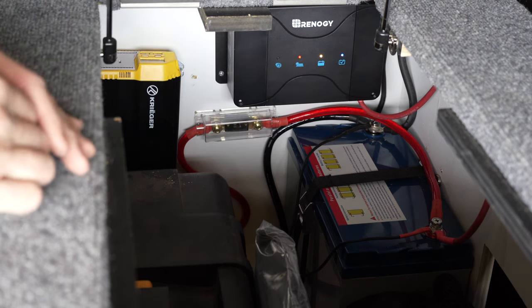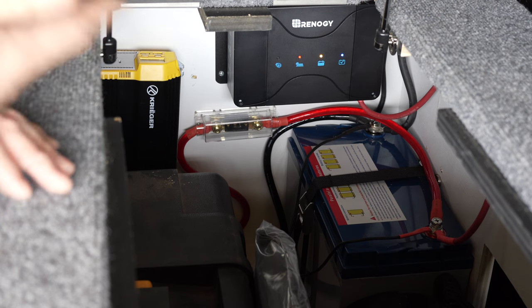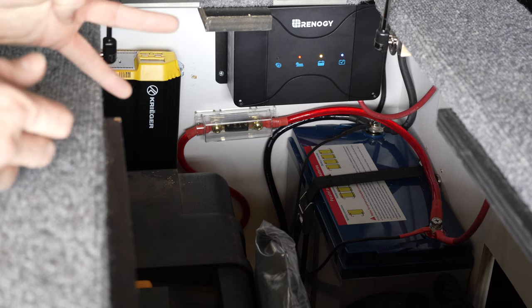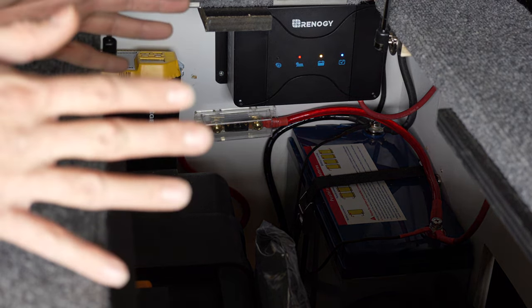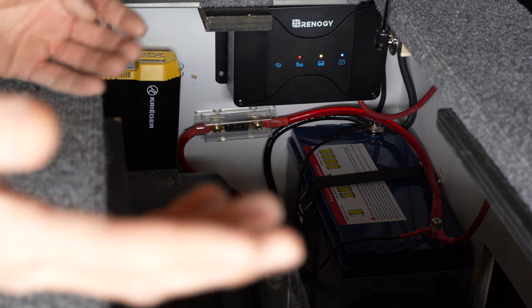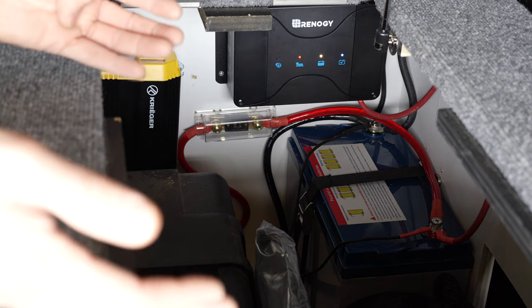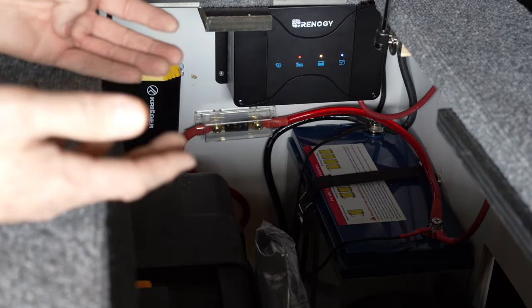Do you need a charge controller? It's smart to buy one — they're really not that expensive. This one was about $250 and sets you up for life. It's only 30 amps, but I could add another 100-amp battery no problem. Technically, if your solar panel is 5 amps or less, you don't need a charge controller. The controller prevents overcharging, but if you have a fridge draining the battery and a small solar panel charging it, the fridge will drain it faster than the panel can charge it, so overcharging isn't really a concern.